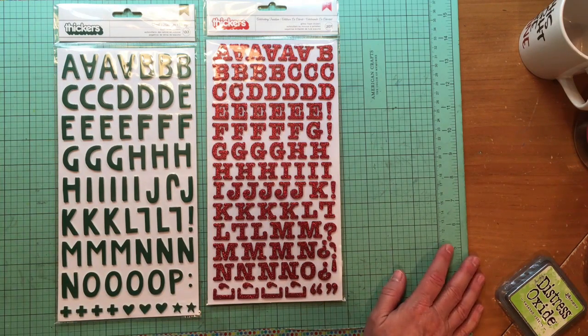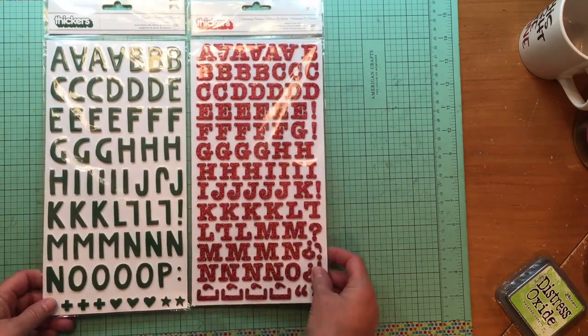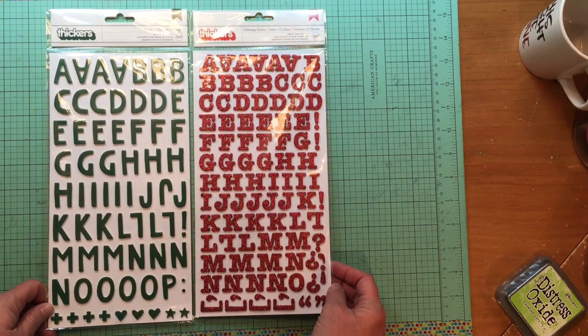That is my haul from scrapbook.com — thanks so much Rhonda, I'm going to have so much fun using these products! You'll probably see the Halloween videos coming in around February since I'm pretty far out right now. In less than a month I'm starting December Daily and need content ready for Tuesdays and Saturdays. If you have any questions let me know, and I'll be back with another layout soon. Bye, guys!